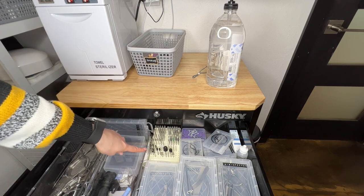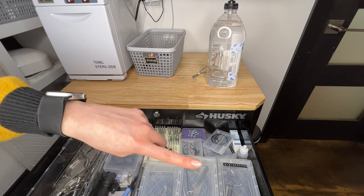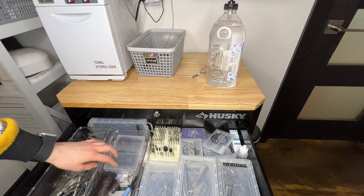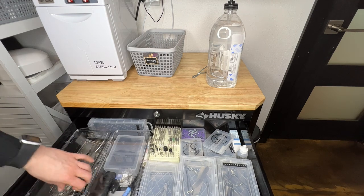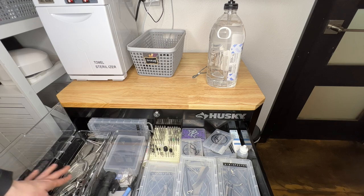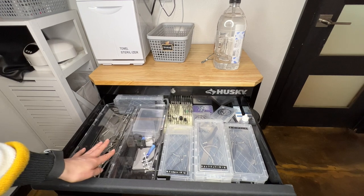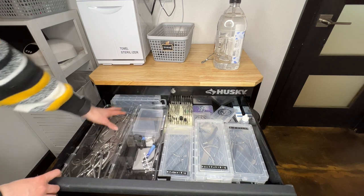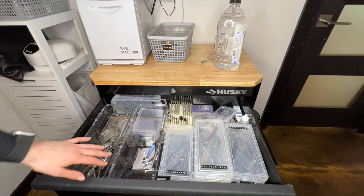Back here I have some extra bits so if there is something I need during a service I'll take my tweezer from my drawer and grab it from here. I also have some toenail repair stuff, extra bits, and my Onifix supplies — not a perfect system but this is what we've got going on right now. And there's extra tools, extra files, ingrown nail nippers as well. I also have an extra pencil box back here so things stay out and don't get caught there when I'm trying to open it.